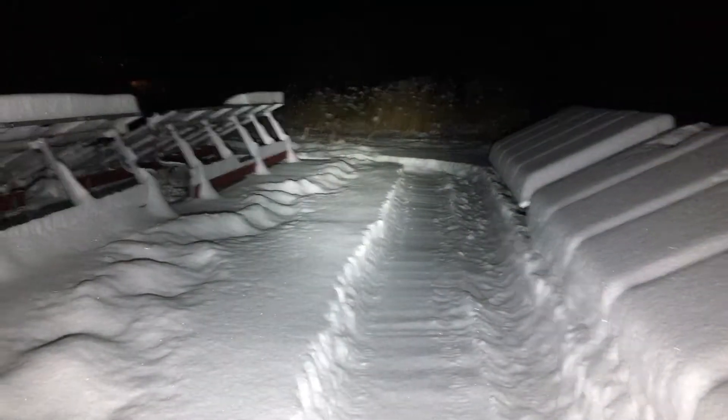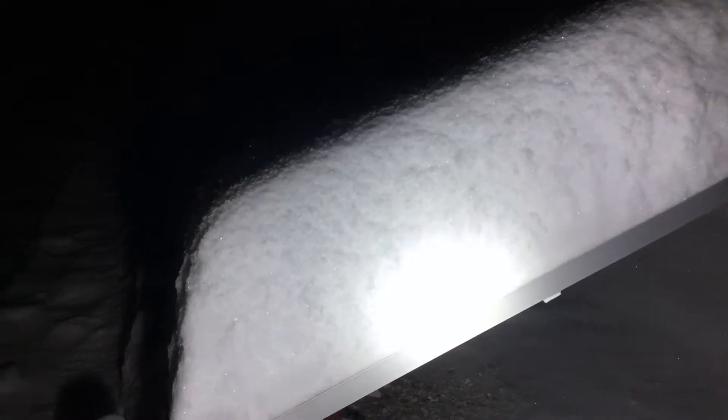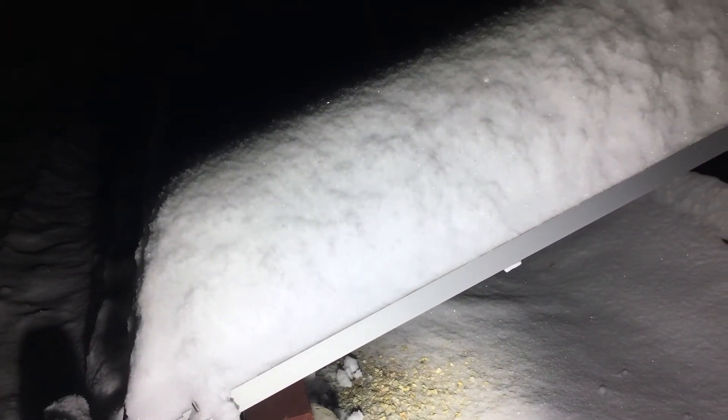This is a super bright flashlight — I've got another video on that, check it out, 10,000 lumens. But look at that — I mean, we got a good 12 inches of snow here.